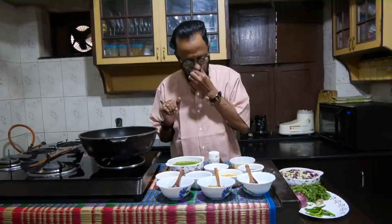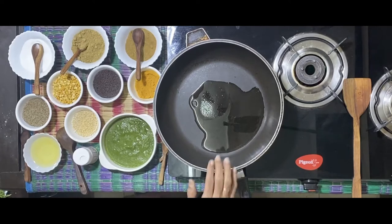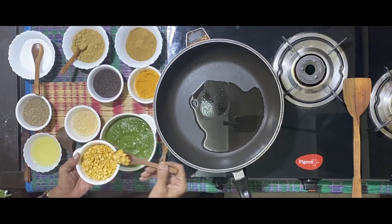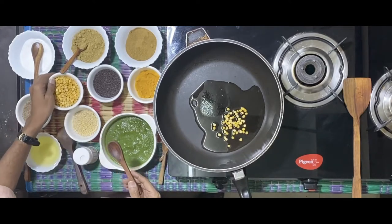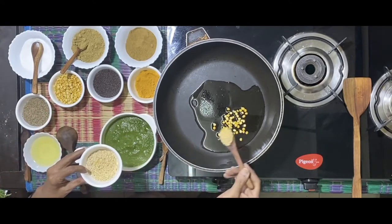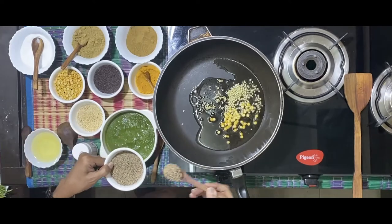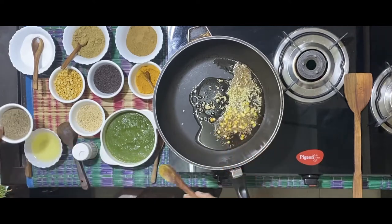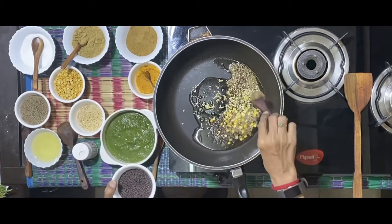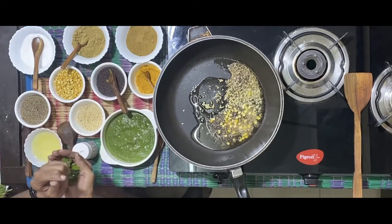The regular things are what we use for tadka. I also have some jeera powder and some coriander powder. As you heat the stove, pour oil and start with the tadka — some chana dal, some urad dal, a spoon of jeera, rye or mustard, and a few curry leaves.